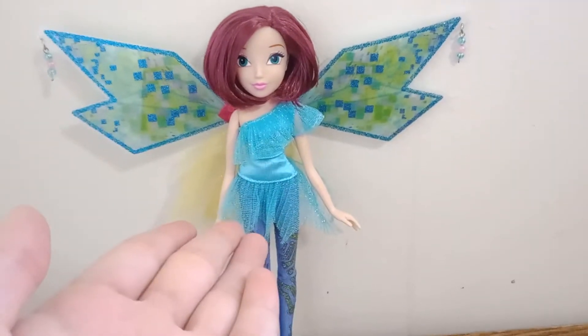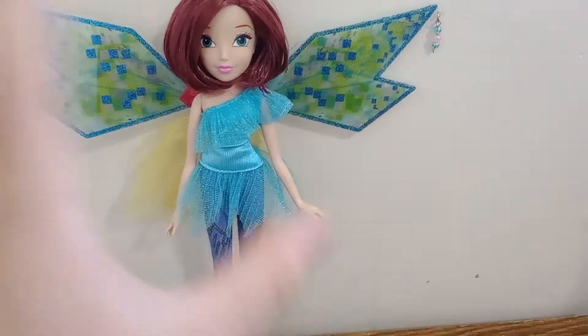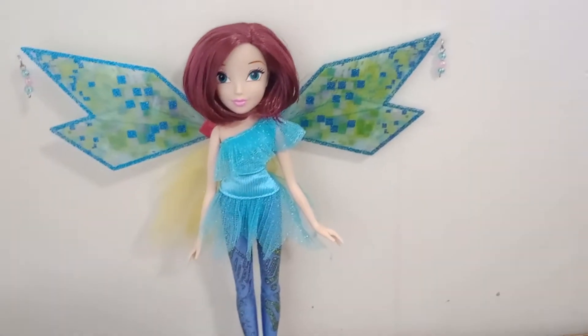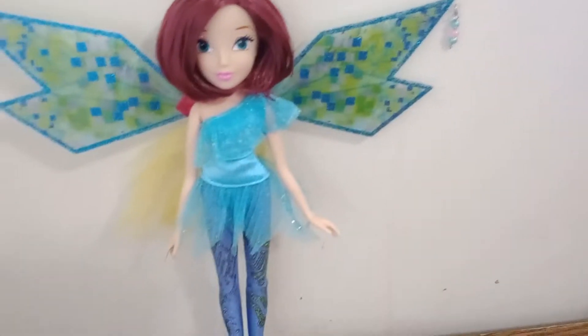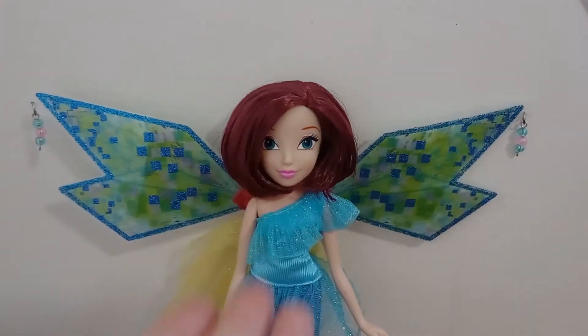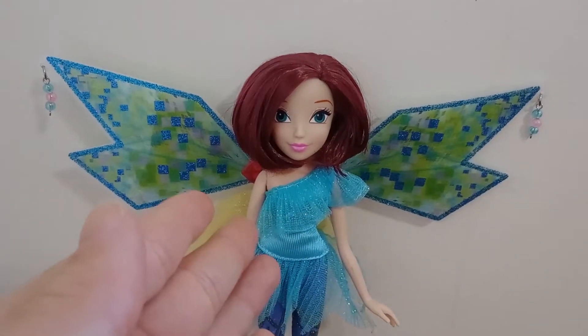Hey Pastry Puffs! Welcome back to Strudel Reviews. It's your girl, Strudel, and today we are on the final episode of Strudel's Throwback Reviews for the time being, unless there are any changes in the next week or so. Today we are going to be reviewing, last but certainly not least, the Witty Toys Winx Bluemix Fairy Tecna.